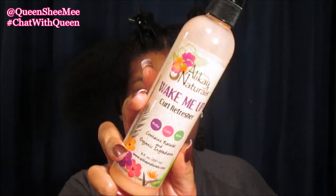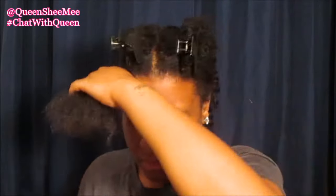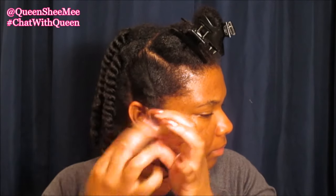Again, you're going to lightly spritz your hair and then work on the section that's out. Apply the Allokai Naturals Wake Me Up Curl Refresher — and another tip: definitely shake the bottle so all the natural ingredients can mix together. Then detangle starting at the ends working toward the root, and begin the two-strand twist. I do this every single week when I've been lazy and haven't been wearing a bonnet or scarf and really need to give my hair some definition for work the following day.